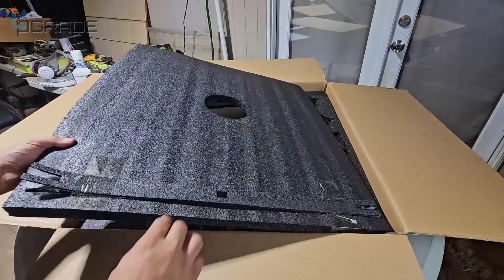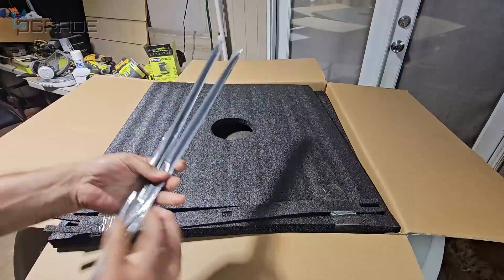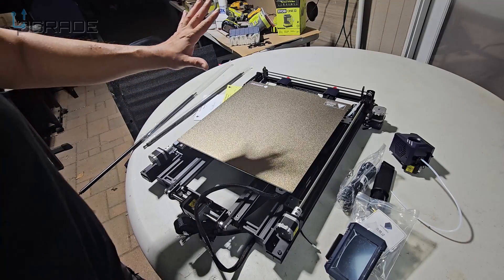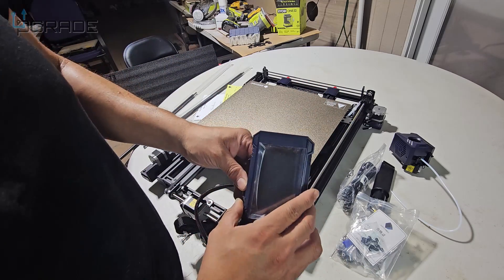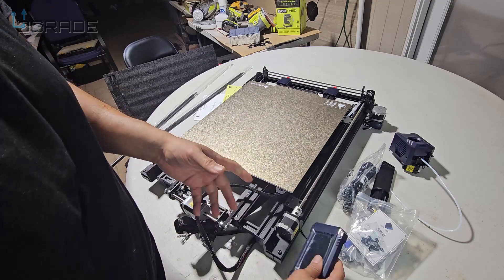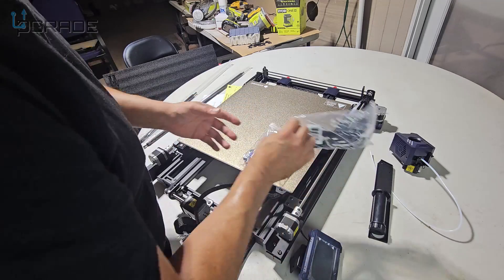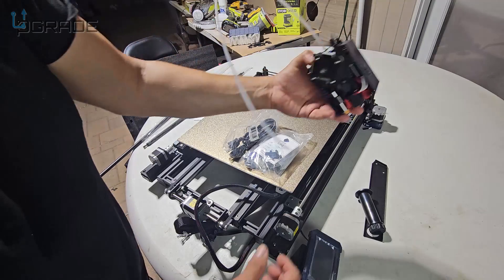Out of the box you're going to get these rods — don't lose these, they're very important for stabilization. Here's the actual system, it's all within one unit. They give you all the allen wrenches, the screws, the nuts — pretty much everything. You just require power for the filament and the main system itself.